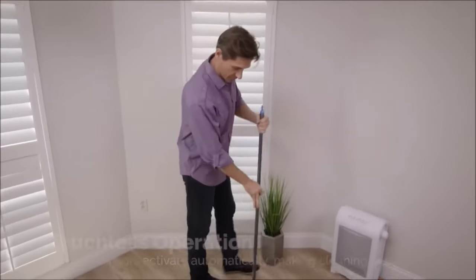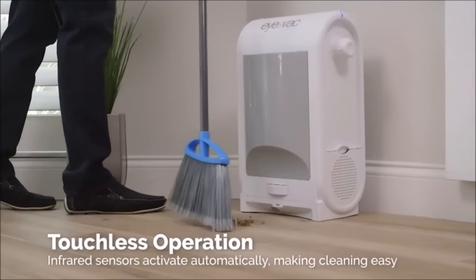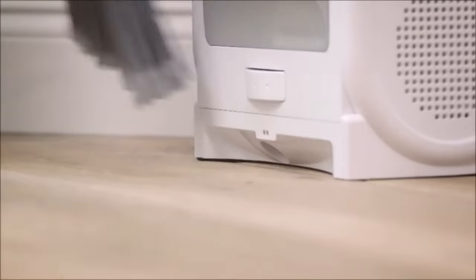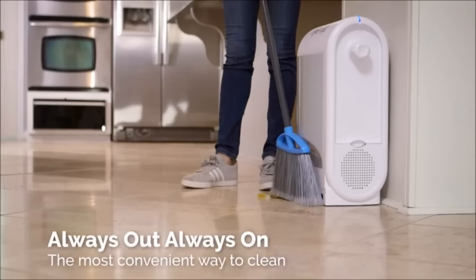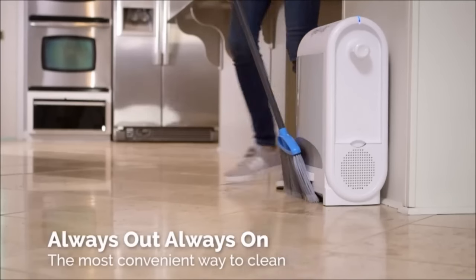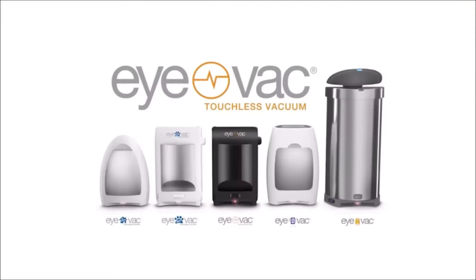Designed with ease of use in mind, this vacuum offers touchless operation, eliminating the need for manual intervention. Its bagless canister simplifies maintenance and eliminates the hassle of purchasing and replacing vacuum bags. This vacuum is particularly suitable for spaces where hair and debris are common, such as salons, clinics, and homes with pets.